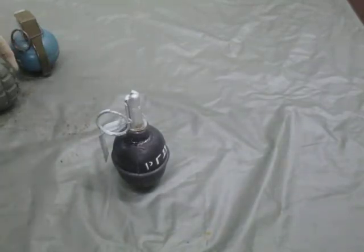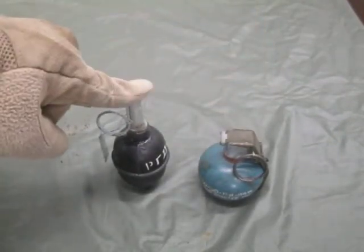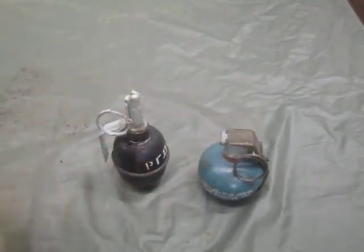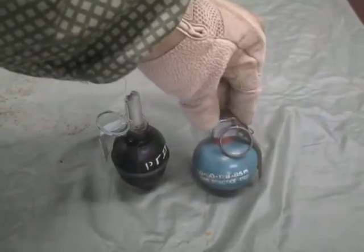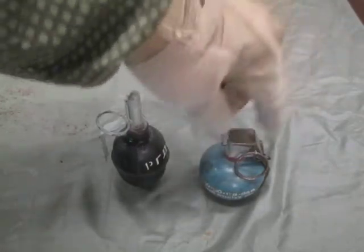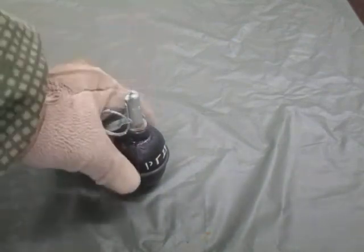Another major difference between the US M67 and the RGD5 and F1 is how they arrive. The M67 and other US grenades come inside a little cardboard tube you can peel off the tape, pull the top off, and the grenade is already assembled sitting inside the bottom half of the can — just reach in, pull it out, ready to go. That's not the case with the Russian grenades.